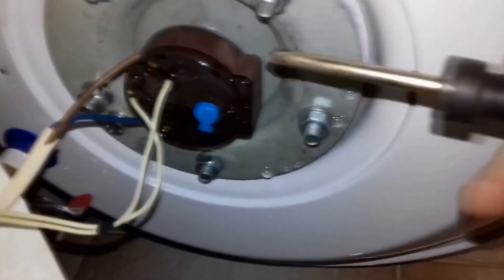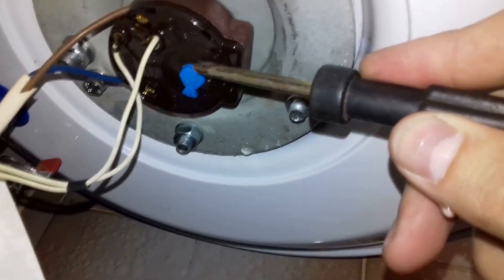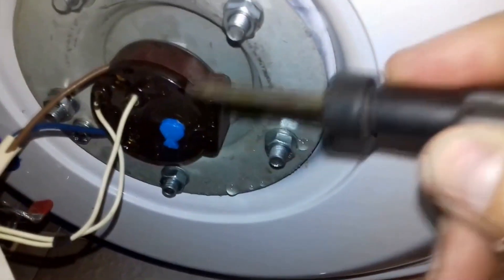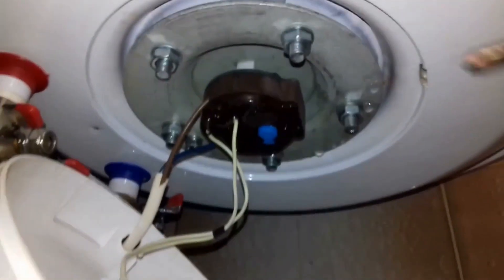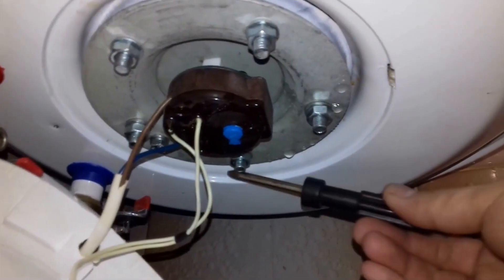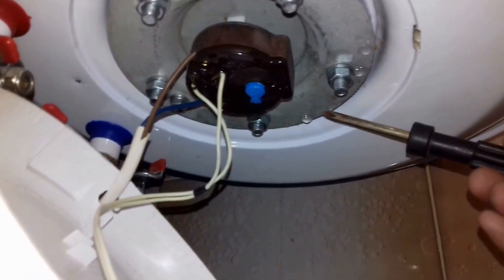Before us are the main components of the water heater: the thermal switch with a temperature regulator, and the main wires. Here is the indicator light for the operation of the water heater, and the main bolts for securing the heating element. A drop of water has appeared here — perhaps there is a leak somewhere.